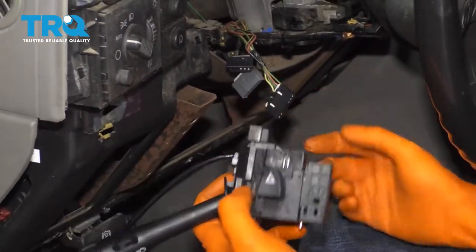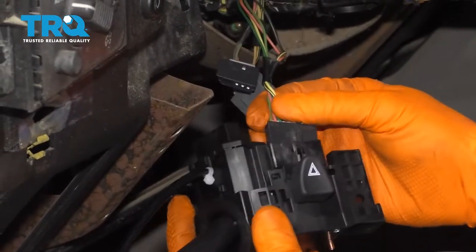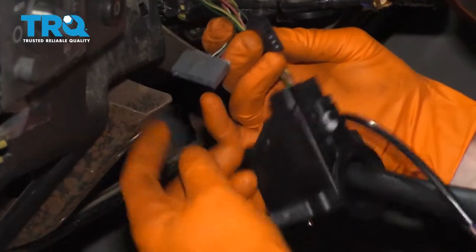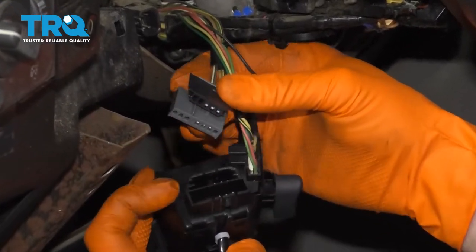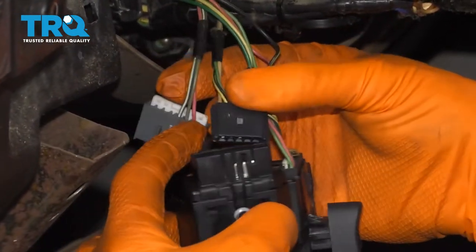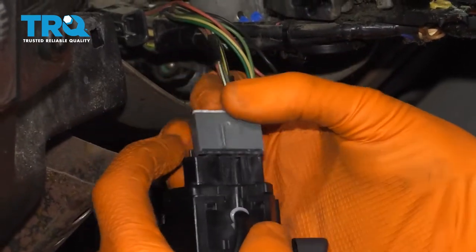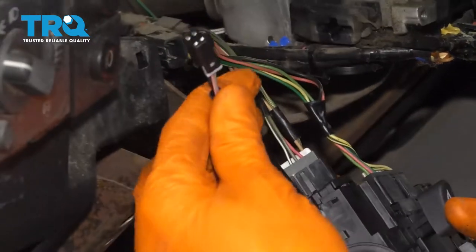Now it's time to get ready for the install. I'm going to start with this one right here because it had these little flippy-do's on it — connect it right in. If you look at these two pigtails, you're going to see that they're very different, so you can't really mix them up. Go ahead and line it up, slide it in. Do the same to the other one, and of course our little black wire — we don't want to forget about that. Line it up, slide it in, give it a tug.